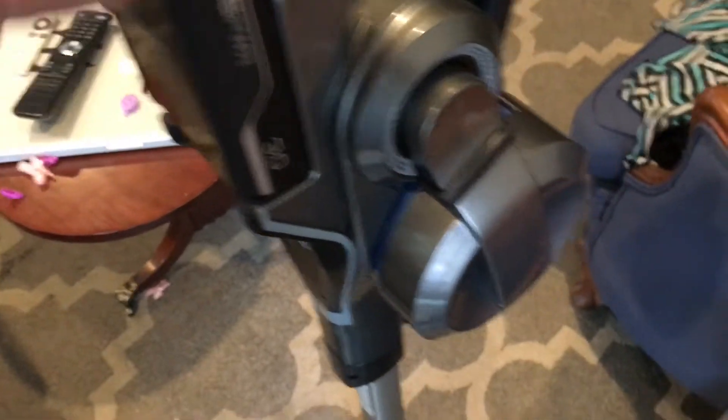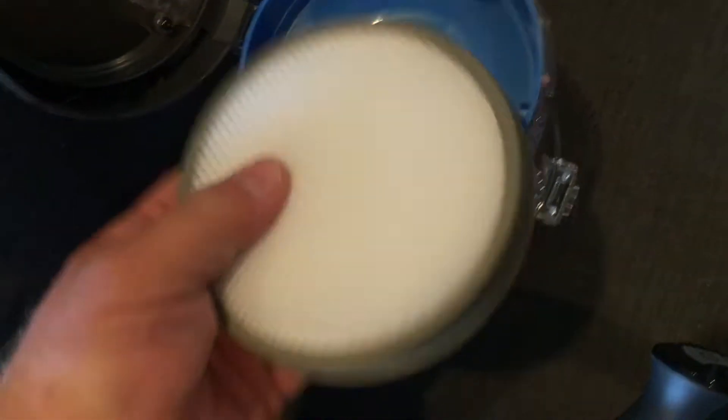Slide that battery in, lock it into place. You've got your removable bin right here so you can empty it — take it out, flip this — there we go — and then you would just empty that. Easy peasy, right. And then of course this has a filter, which is super nice.